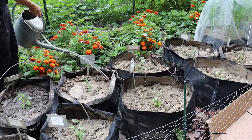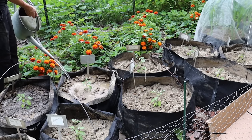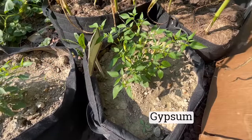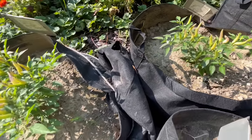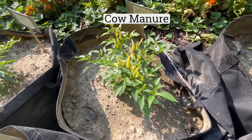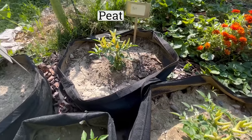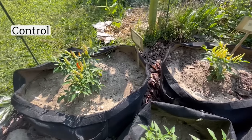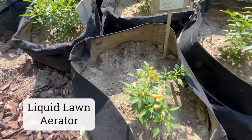I also made sure to water each container at the same time with the same amount of water every time. Here are the plants about a month and a half after transplant. I was surprised to see how much smaller the plant in the peat container was, and to a lesser degree the liquid lawn aerator plant.